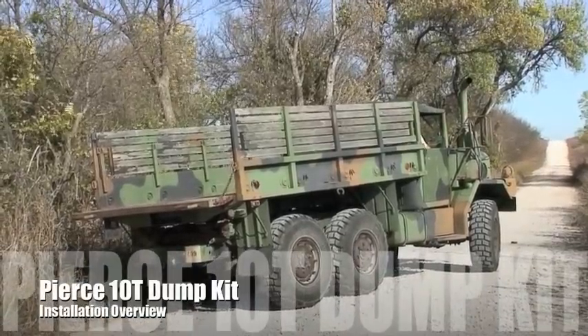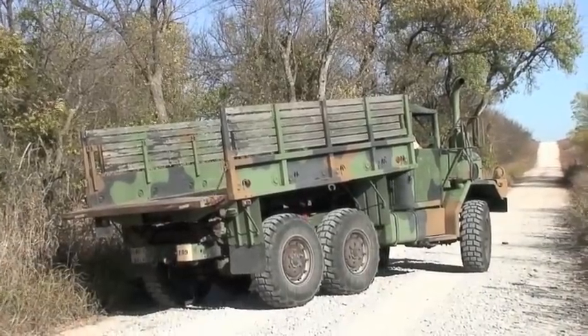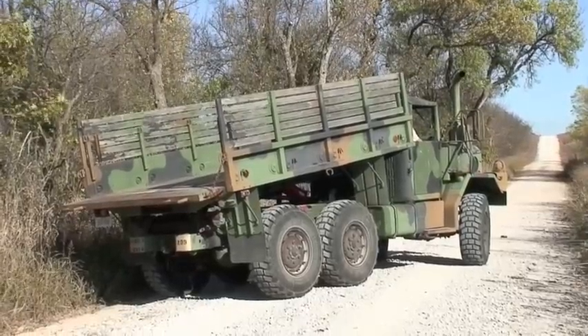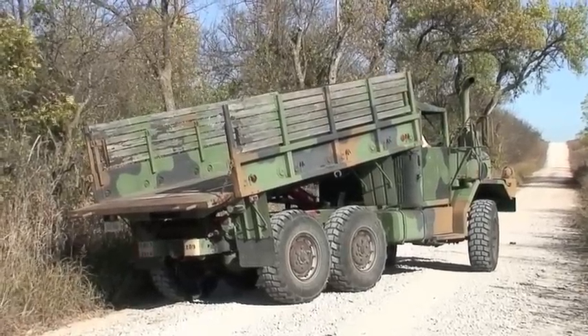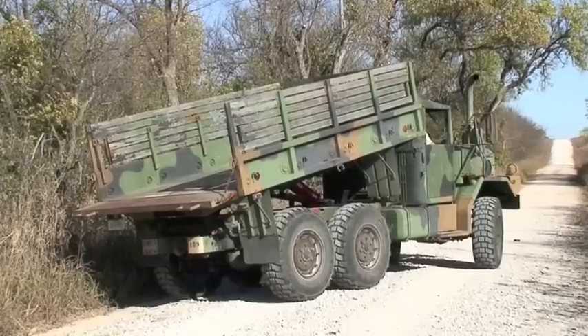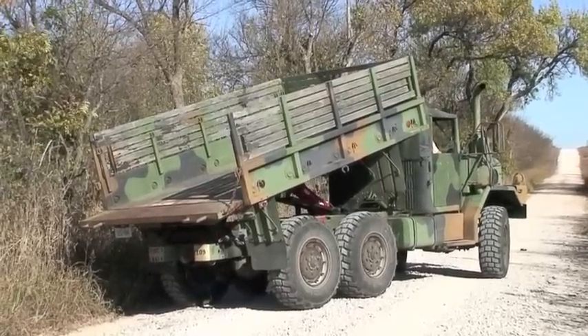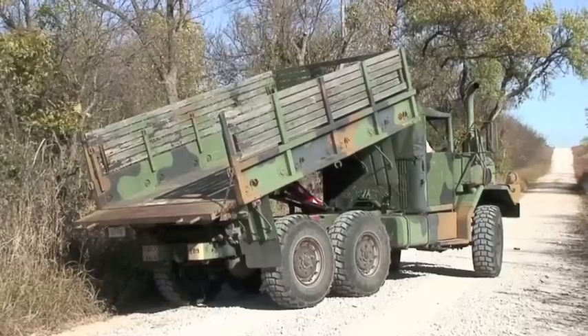Basically, this is a Pierce 10-ton dump unit that we've installed on a retired military vehicle. It's going to see some pretty rough service. I will note that some of the things you'll see on this unit are options that the customer requested during the installation.